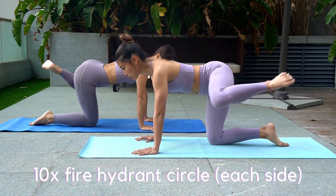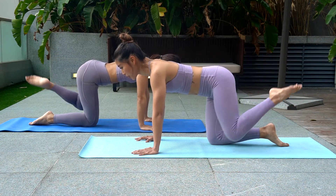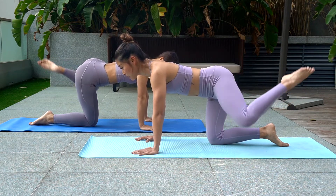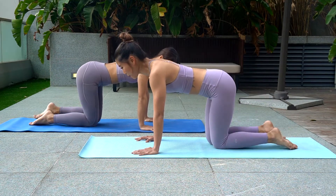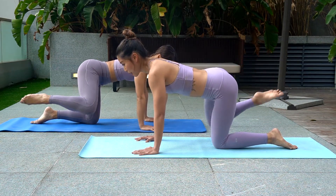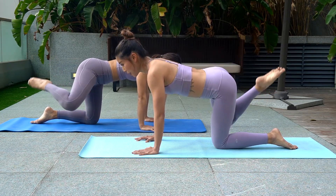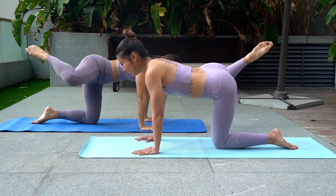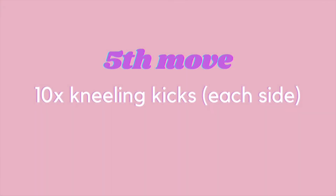Next, continuing from fire hydrant: draw a small circle around your knee and then reverse.